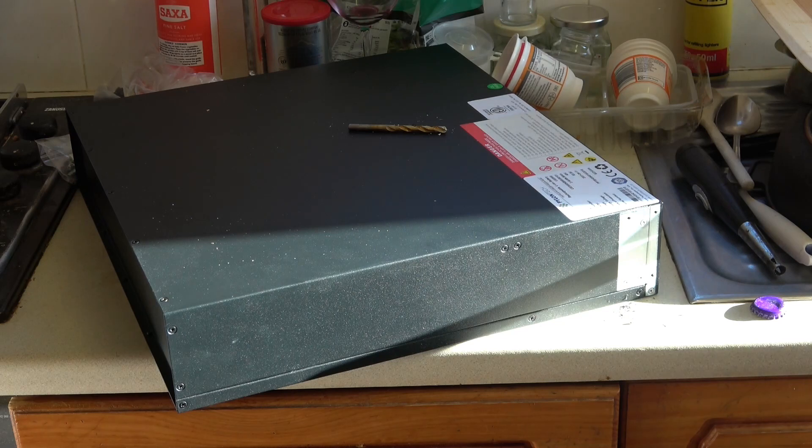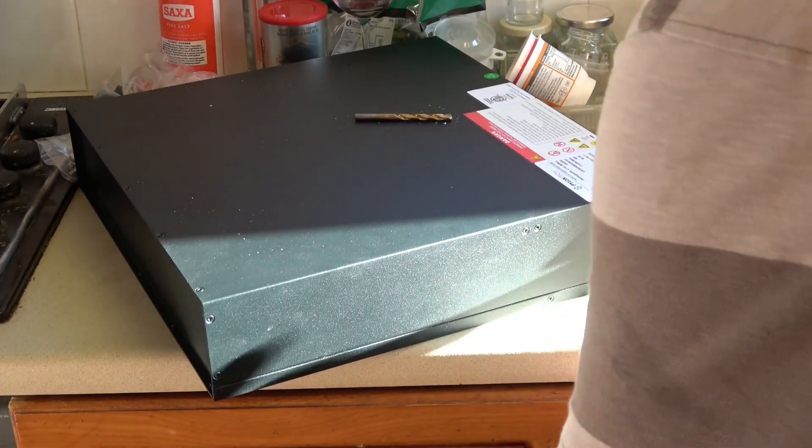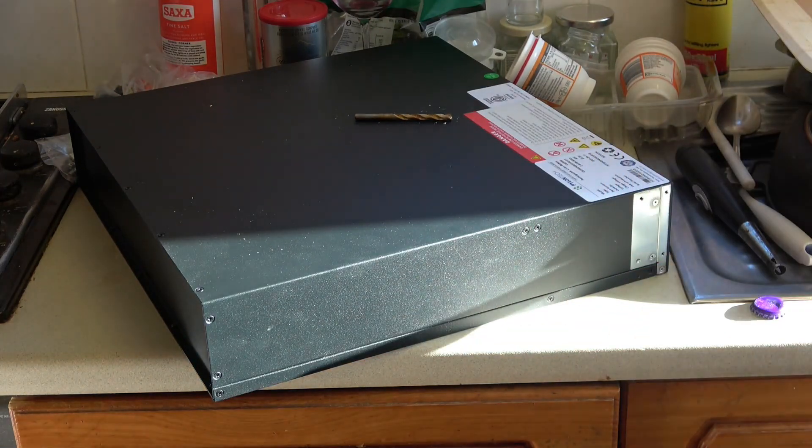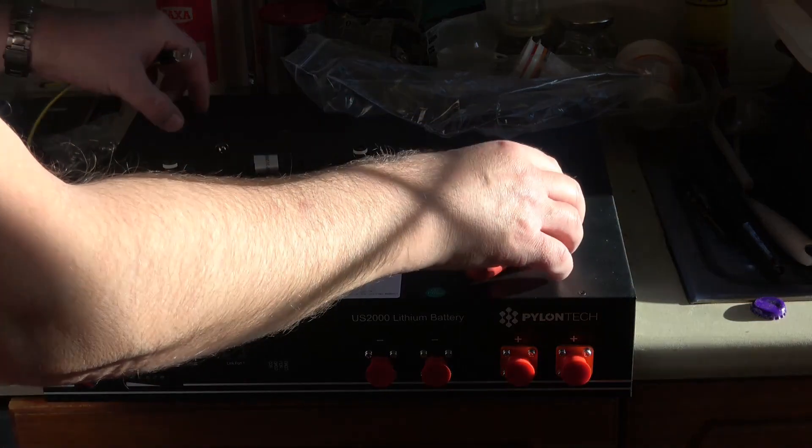Seven of the eight screws came out fine; the last one I had to drill. I drilled that with a 5.5mm drill bit, which seems to be about right for the job — just drill through enough so the head comes off and you can take the bracket off the side. Then you can get the little stub that's sticking out and it should unscrew without any problem.